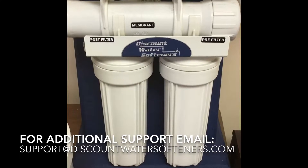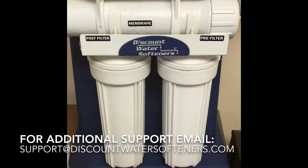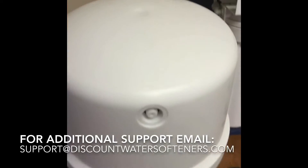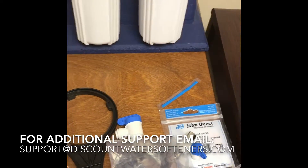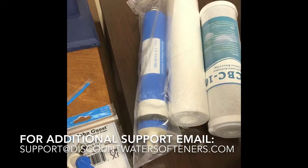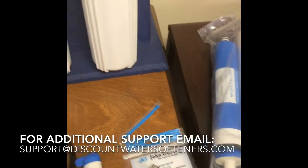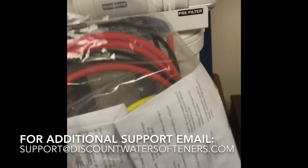First and foremost, when you receive your unit you will have the actual reverse osmosis system, your tank, various small parts, a filter wrench, as well as filters separate from the system. You'll also receive a bag containing your instructions and tubing.